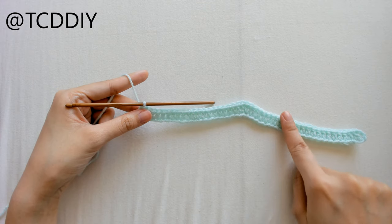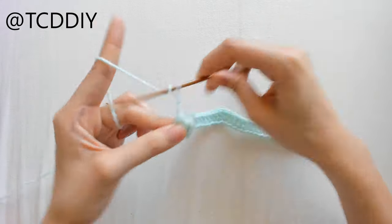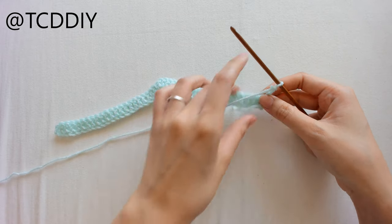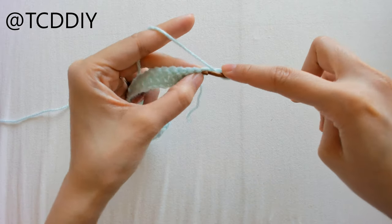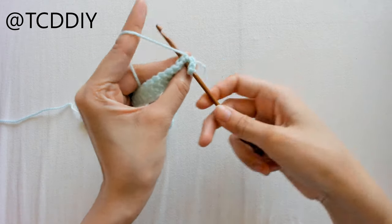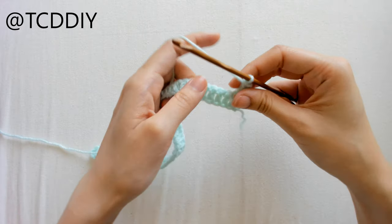This is what we should have once our first row is done. Now we're starting the second row. Chain up 3 — this counts as a double crochet — and flip our work. On each end we'll be putting decreases: prepare for a double crochet, go into the first loop, yarn over, pull through, go into the next loop, yarn over, pull through, yarn over, pull through 3, yarn over, pull through 2.